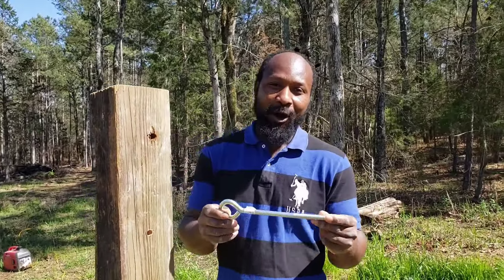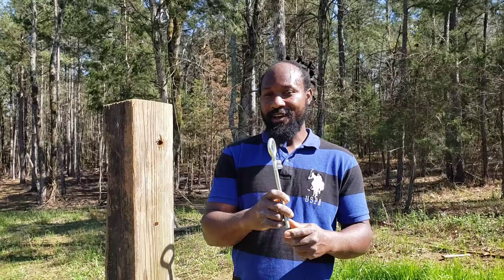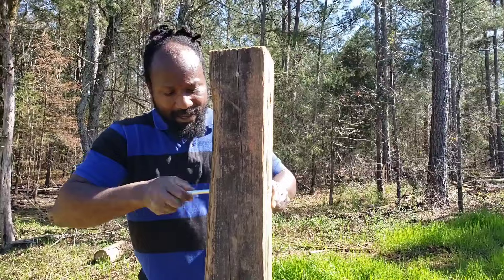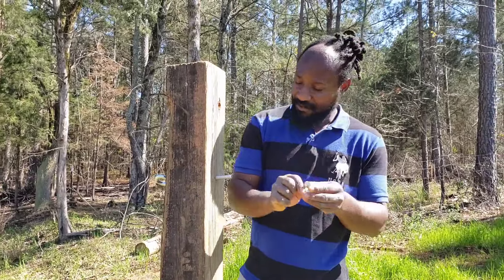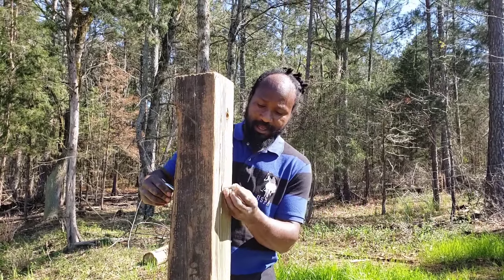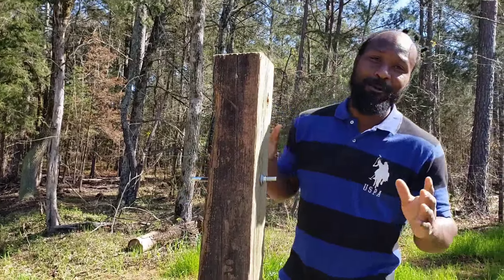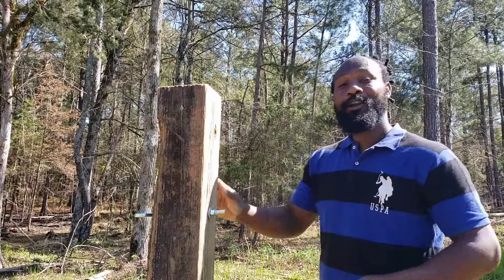Here we are with the next step. If you all remember that eye bolt we have — with it being a half-inch drill bit and this eye bolt right here also being half an inch, this bolt should go in pretty easy, just like that. We also have a washer here; this washer is just to give some extra strength behind this bolt. This bolt doesn't necessarily have to be too tight — that right there is just right. So now we are going to move on down to the next end and move on to the next step.